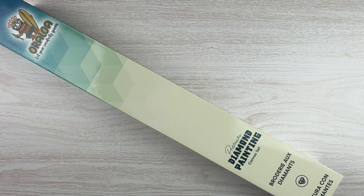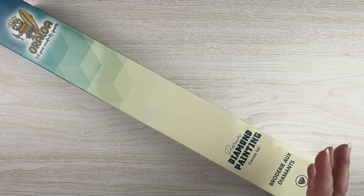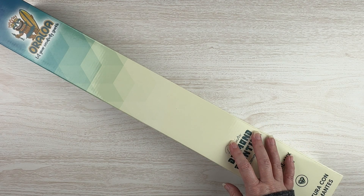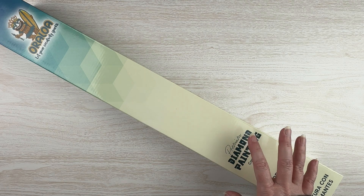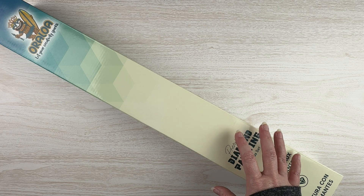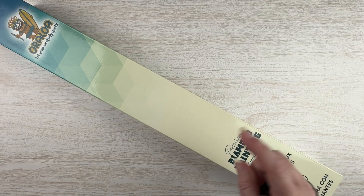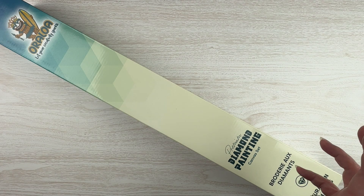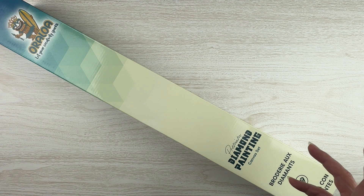Hello, fellow Diamond Painting Addicts, and welcome back to Diamond Painting Anonymous. I'm Daphne, and I'm here today with kind of an unusual video. This was supposed to be a sneak peek for Oraloa. However, there was a mix-up in the dates — I thought it wasn't going to be released until the 20th, but it actually got released yesterday. So I'm going to go ahead and do the unboxing and show it to you.